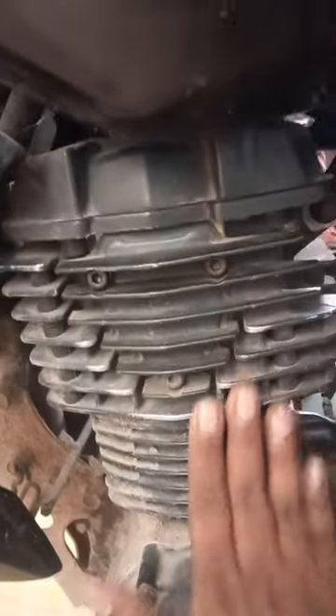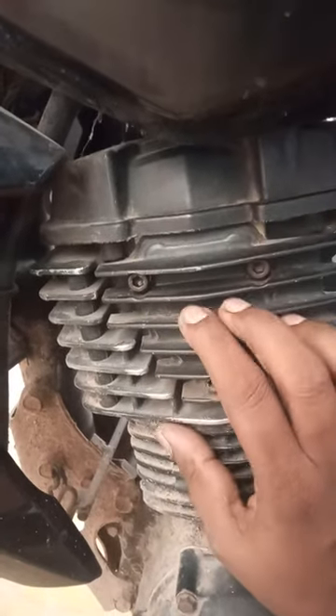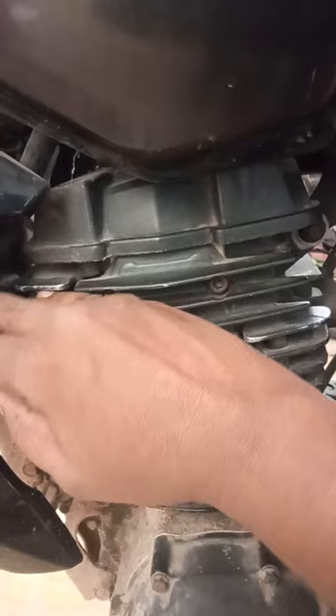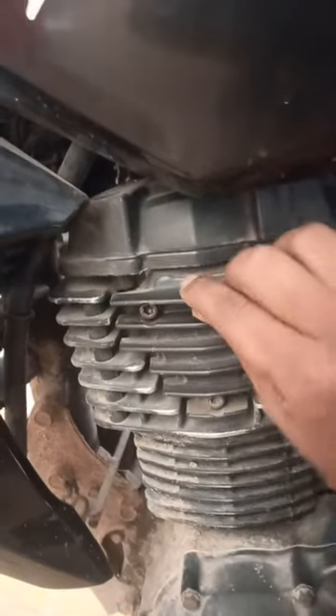Hello friends. Now we have two-wheeler engines here. This engine has air cooling — this is a cooling pin. The cooling pins will cool the engine using air. The pins absorb heat from the engine.